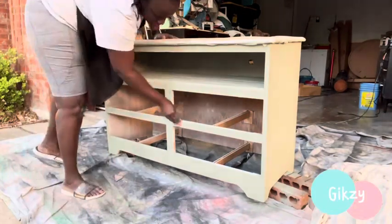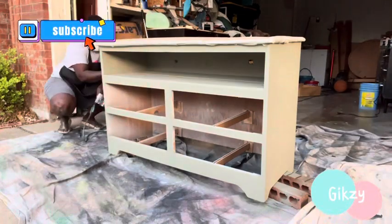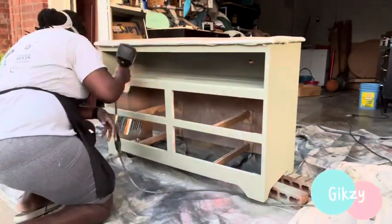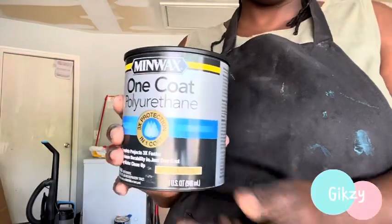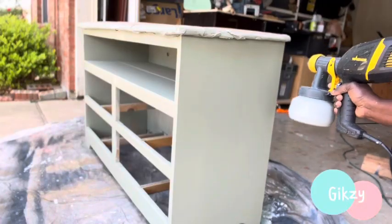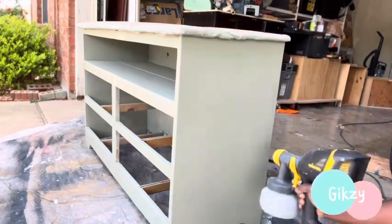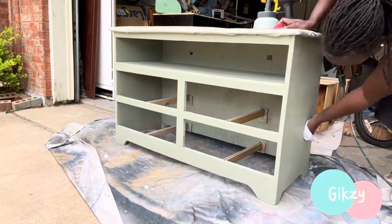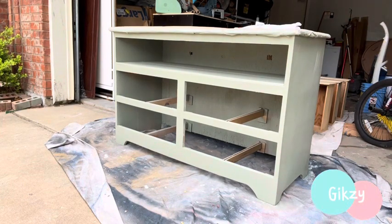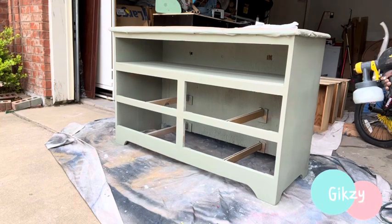I will be applying two coats of paint on this beautiful dresser, sanding down in between each coat. I let the first coat completely dry, then I come in with a light grit and sand it down, dust it away, remove all the dust, and then apply the second coat. After that, I will be applying Minwax water-based polyurethane — two coats, sanding in between each coat — just to seal this dresser really well.